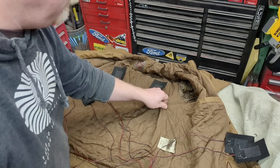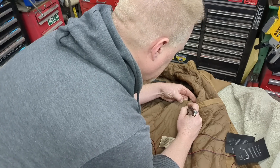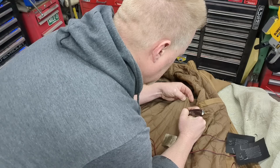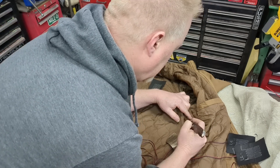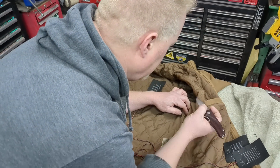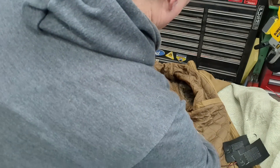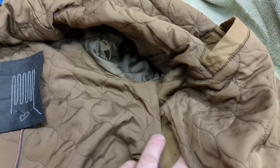I'm just going to cut this apart with my knife right on the seam — trying to do it as small as possible so I can work with it. Maybe we'll leave the tag in. That should probably be ample. I'm just going to start tucking them in there. You can see how the inside of a coat looks.